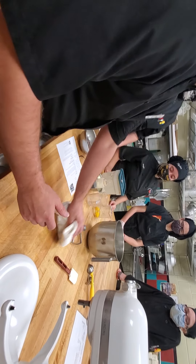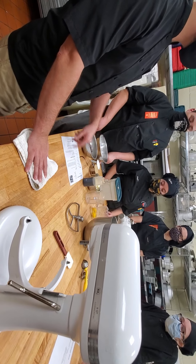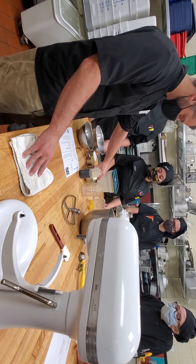All right, so what we're going to do today is we're going to do the creaming method. You guys have probably already done this because of making different recipes and stuff. We didn't understand what the process was, so that's what we're going to be doing.